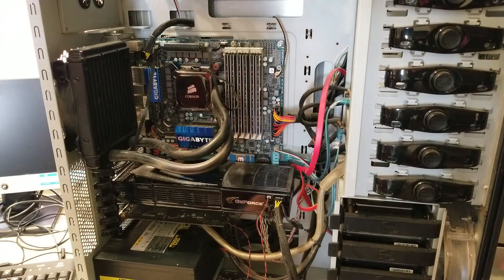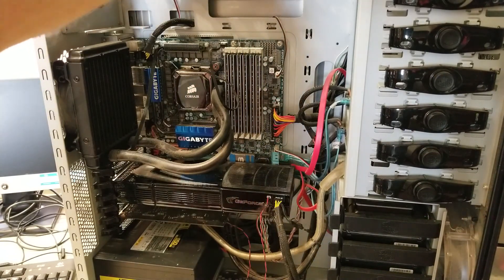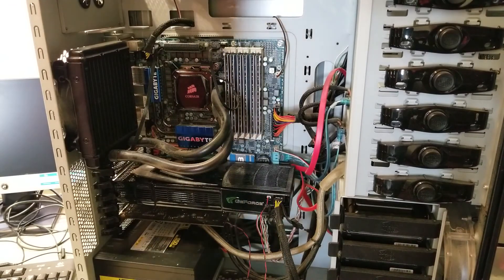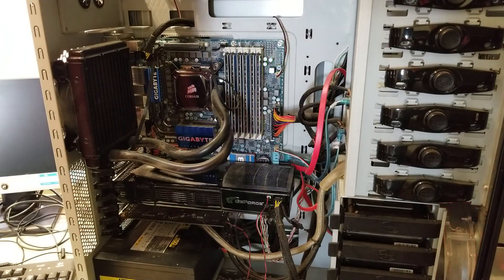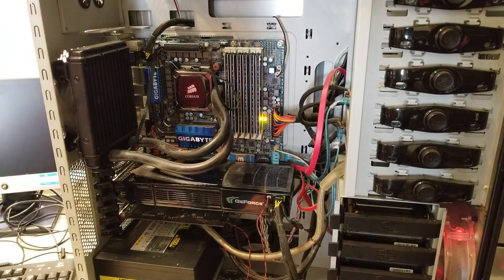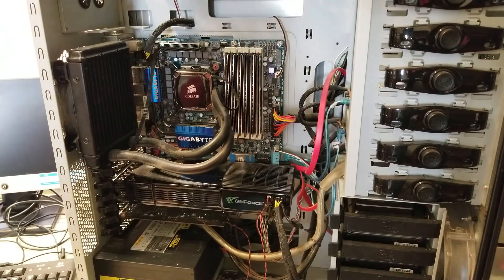This thing is in a giant Cooler Master half case, back from a time when these big giant cases were the thing. And yeah, it shuts right off — it's just power cycling on and off.